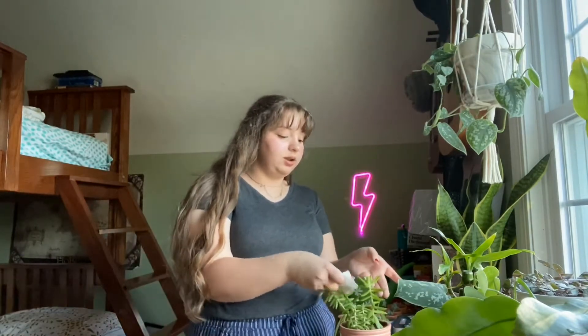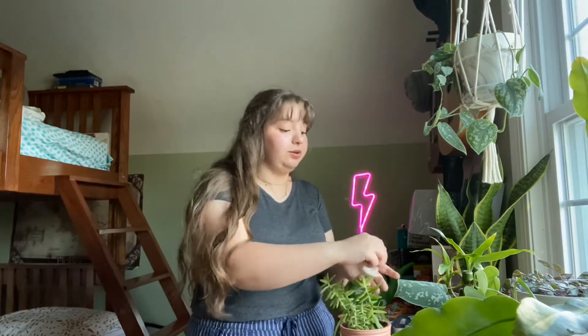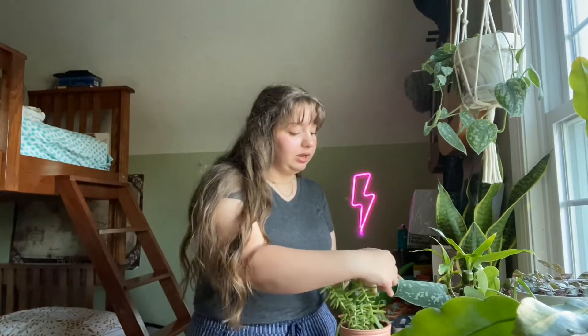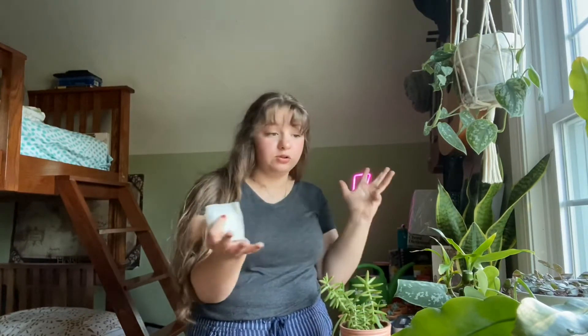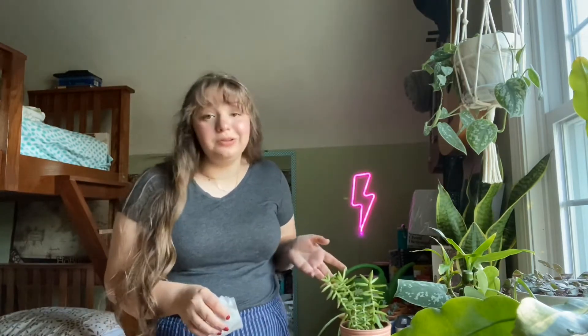I keep this plant downstairs in the south facing window because I have no more room in my window — I have so many plants now. He likes the south facing window better anyway.